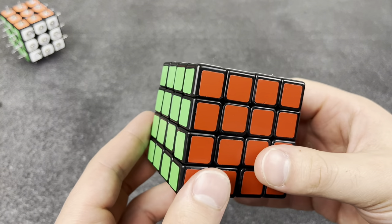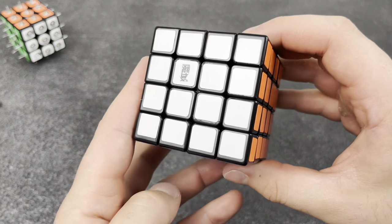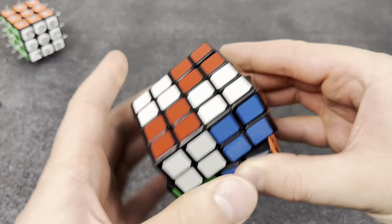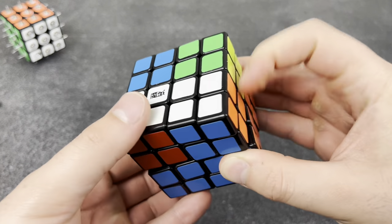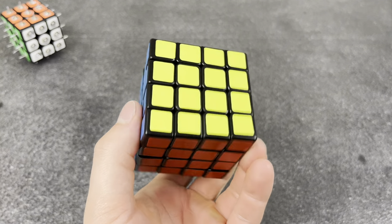Cubes going bad — might just be me. I don't know what the problem is with these old cubes, but this is the Moyu Wasu and it used to be so good. It's just been sitting in a box for like three years and the turning has gotten so bad. I don't know why — it's been sitting, it should still be good. If anyone knows why this happens, let me know.